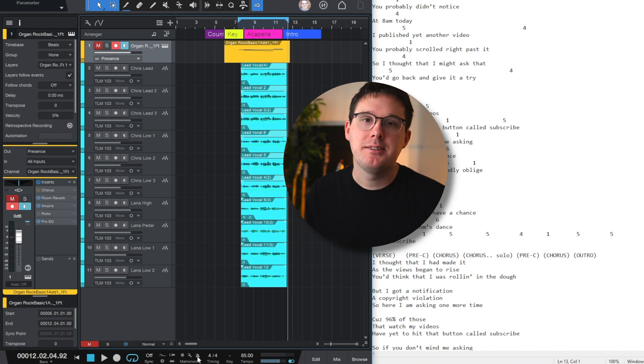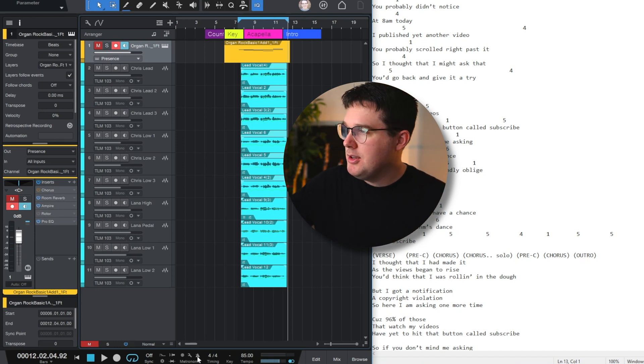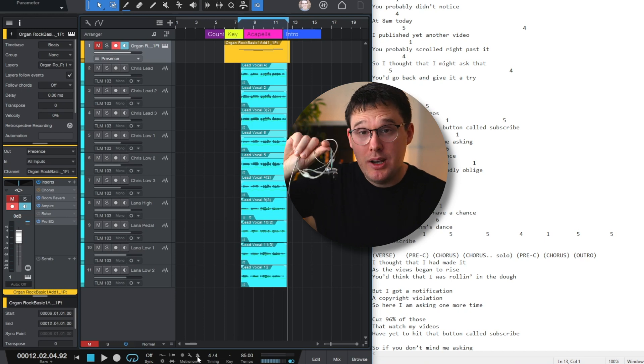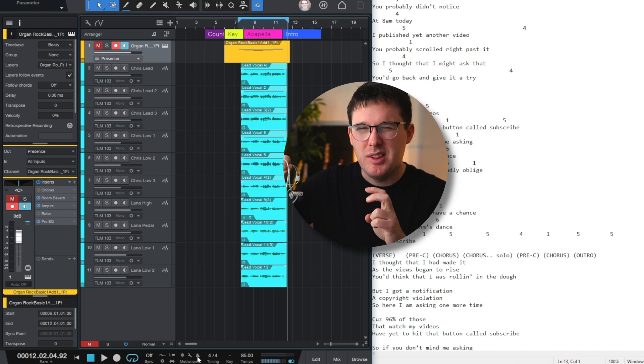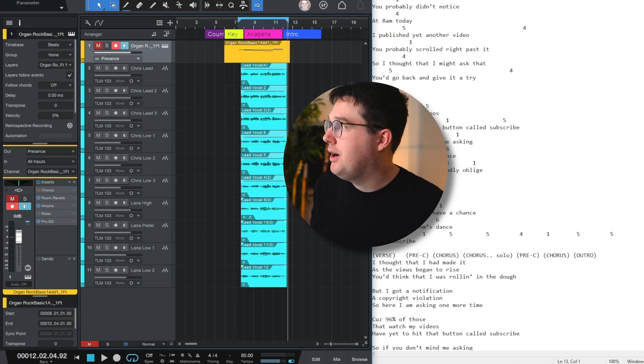Whenever you're recording tracks like this, you need a pair of closed-back headphones or in-ears. In-ear monitors are a great way to go — highly recommend going with something that's at least a dual driver, two drivers in them. Otherwise you're going to be hearing a lot of distorted bass every so often.